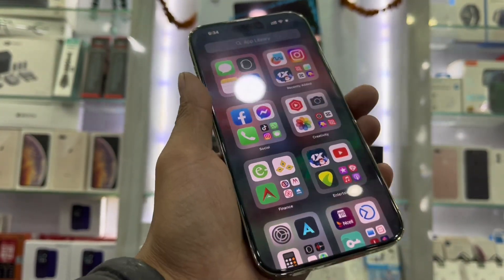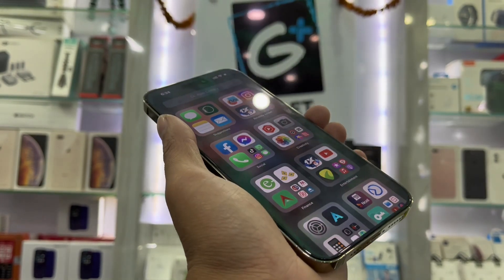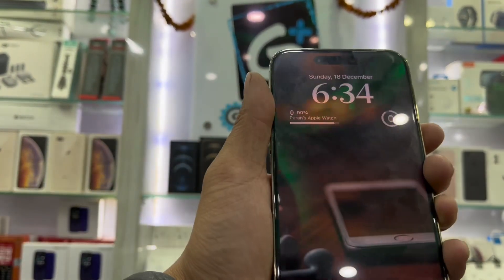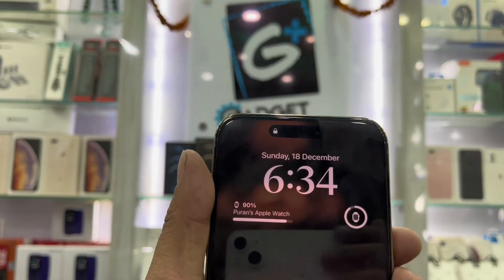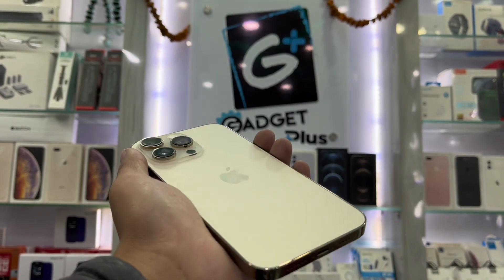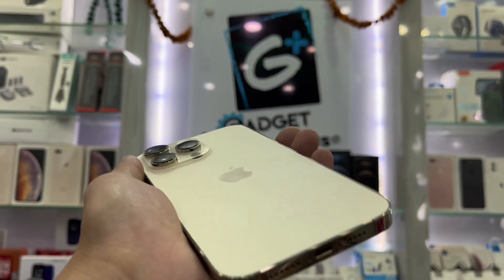It's fresh. This is a deep purple color — a beautiful deep purple. This one is a gold color.